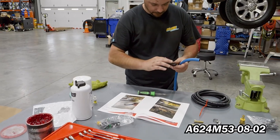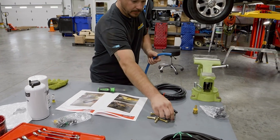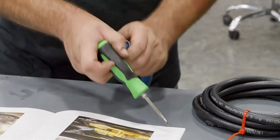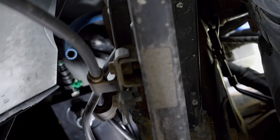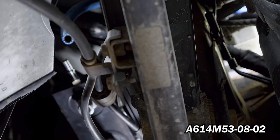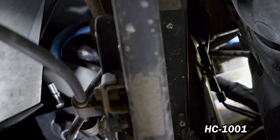Now remove the three-eighths OEM quick connect line from the fuel tank module. Using grease, press A624M53-08-02 into FL-1001 and secure using HC-1001. Install A624M53-08-02 onto the OEM three-eighths quick connect port and route FL-1001 to the FAS and trim accordingly. Using grease, press A624M53-08-02 into FL-1001 and secure using HC-1001.